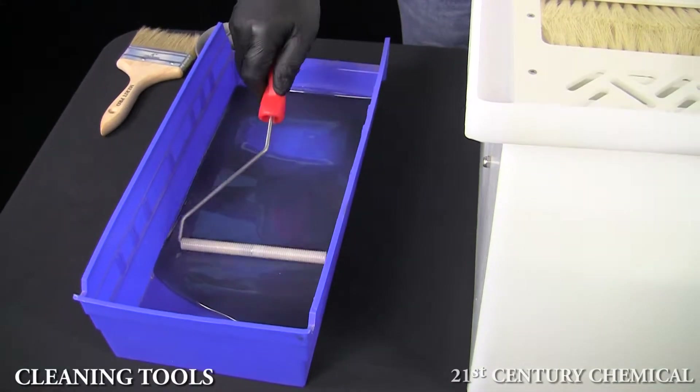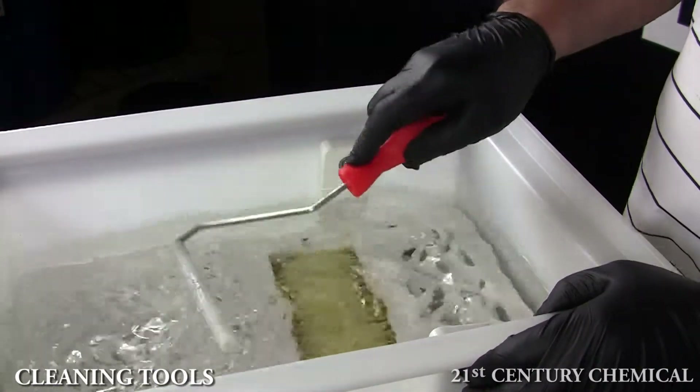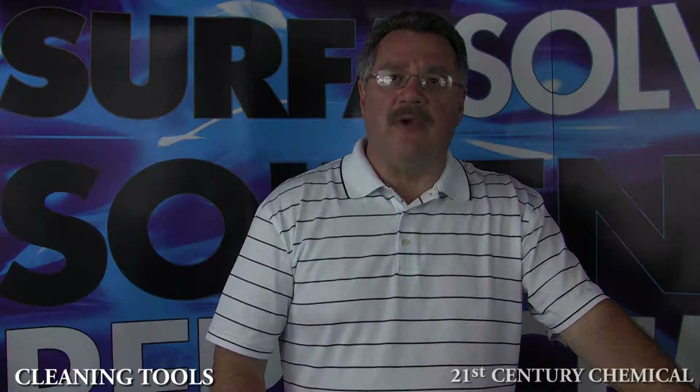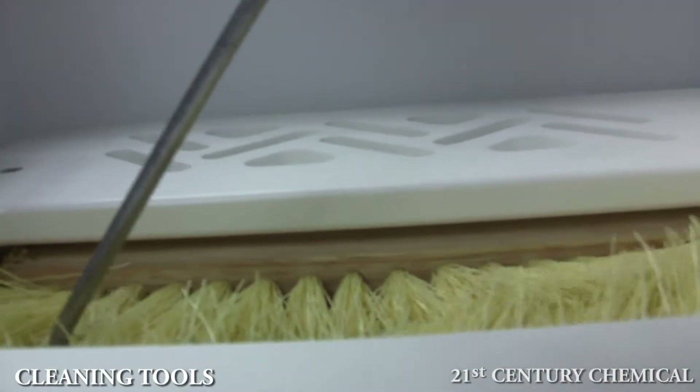First, we fully saturate the roller and roll it across the grid plate quickly. This motion helps clean the roller faster and more effectively. When you have gelling resin, just give it a couple of pushes through with the brush to help remove it.